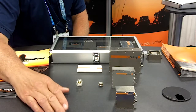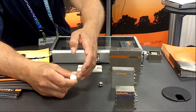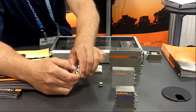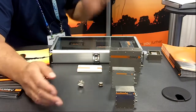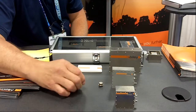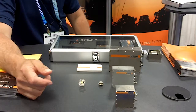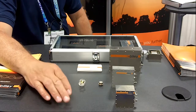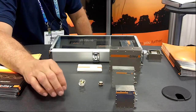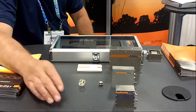We at Bliley have developed techniques over the years where we can additionally alter G-sensitivity by changing the orientation of the quartz blank itself and changing the way we paste or mount the blank. We've developed techniques where we can get a lower sensitivity resonator by adjusting those two portions of the entire resonator.